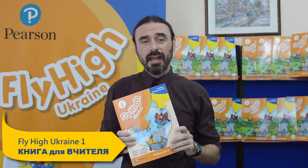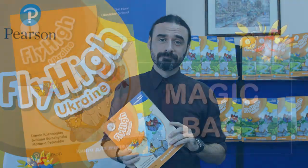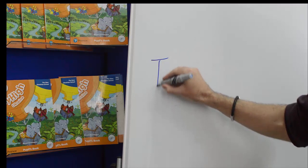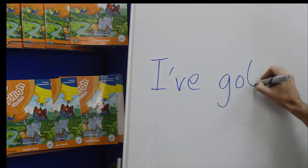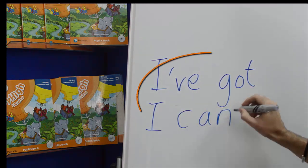Towards the end of the second term, my students already know grammar constructions 'I can' and 'I've got,' and they also know a lot of vocabulary. So why not practice them both? I'm going to introduce you now to my magic bag.